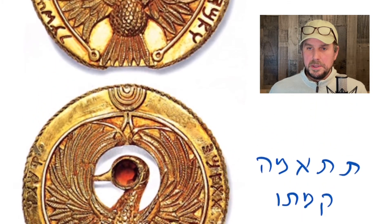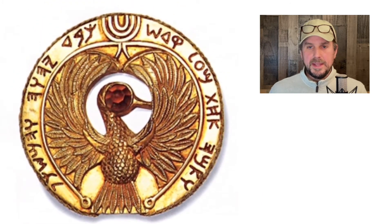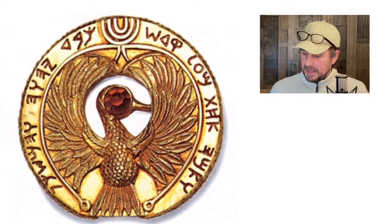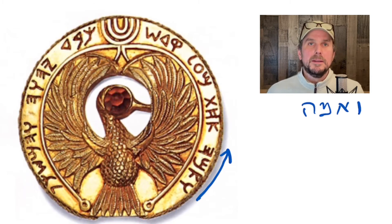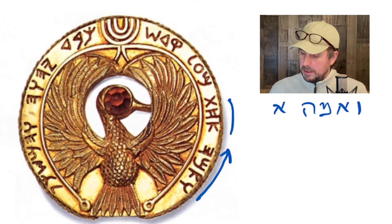Then we go here, and this is the one I think is the best looking and it actually makes sense. It says ve-ama-achat — I'm starting here and going that way. The first word is vav for 'and,' then ama, and ama is a cubit. In the movie he says 'kadam,' but it's not the Hebrew — it's some sort of other word. Here it's ve-ama, which is a cubit or 18 inches. And then the next word is achat — ve-ama-achat — which means 'one cubit,' one ama.